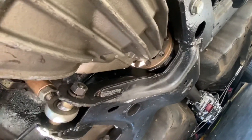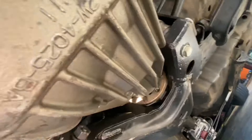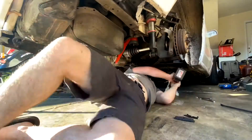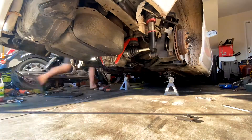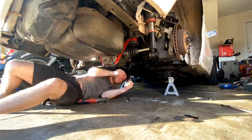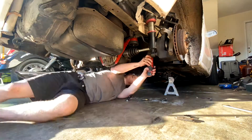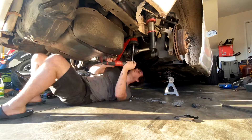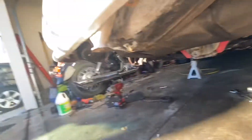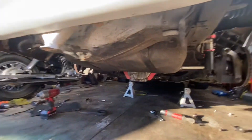Most people need to take their drive shaft out, but the only way to get it out is to drop the subframe with it since it's a 488 diff. I'll do that real quick. I think everything is loose — I just got to pull those coilovers off the subframe.